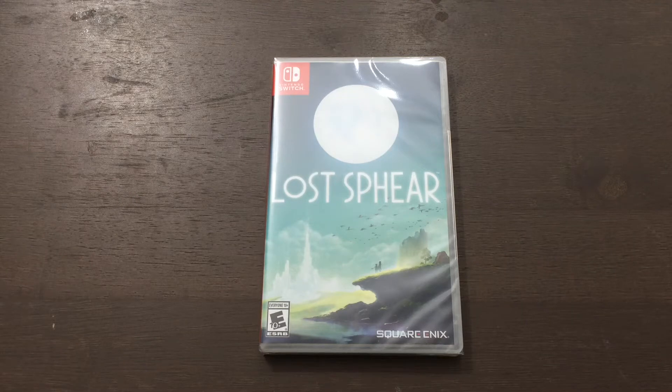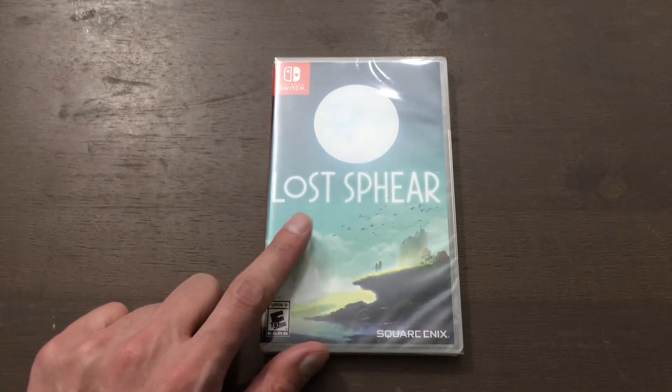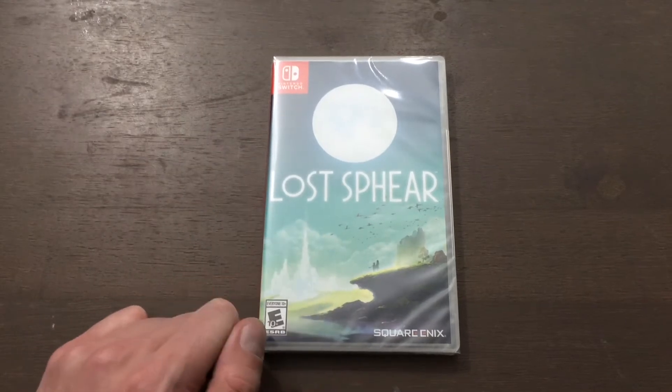Alright, hello everyone, it is Silver Kyle, and today I'm going to be unboxing Lost Sphere from Square Enix on the Nintendo Switch.